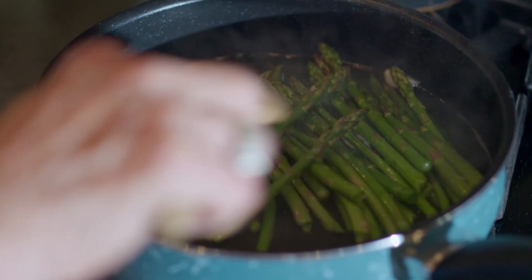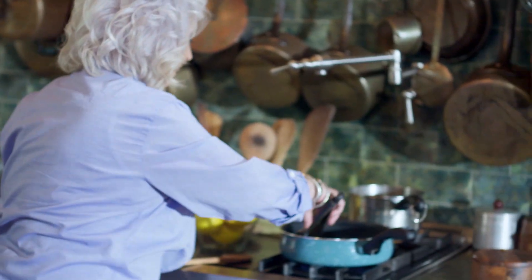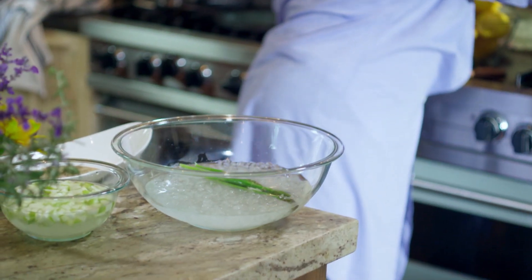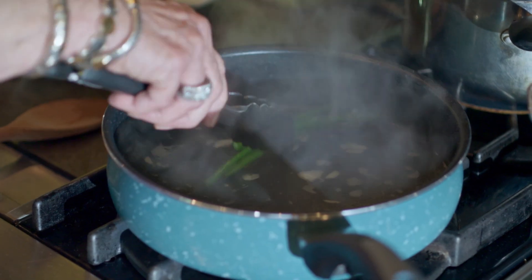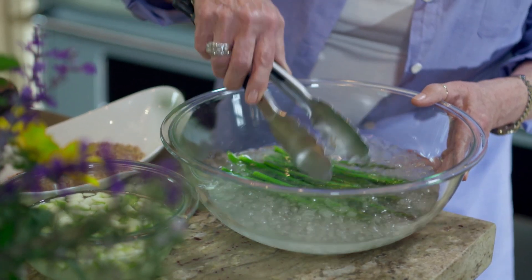You don't want to overcook them — it doesn't take but a second. I want to shock them so that the color will get nice and vibrant green. I've got these rolling good because we're actually going to do two cookings. We're blanching them and then I'm going to grill them. It's just been crazy how much people have liked this sandwich, and it's just a little healthier if you're trying to stay away from a lot of protein.